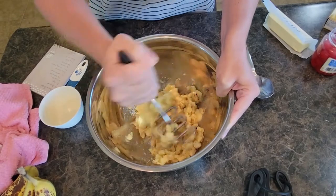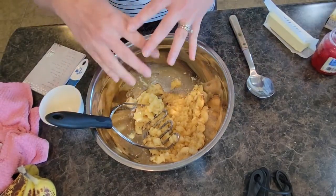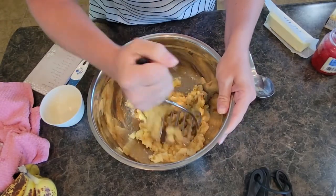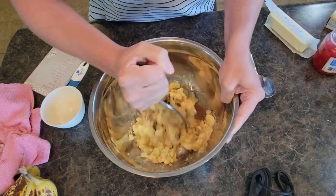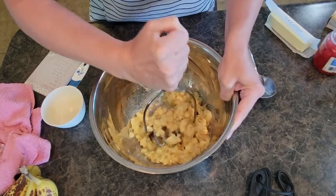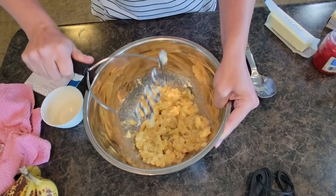Some people like to pre-measure all their ingredients — I do not, I just grab it and go. Some people like to do separate bowls — liquid ingredients in one bowl, dry ingredients in the next. I like to save on dishes; I like ease and simplicity in my kitchen, save myself some time and energy.